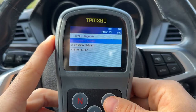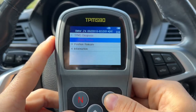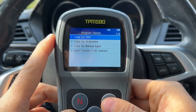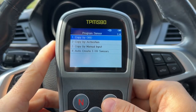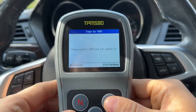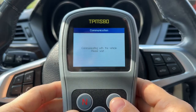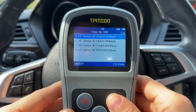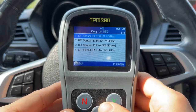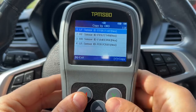What happens if your sensors have died and you cannot read them with the scanner — because the battery is completely dead or they got destroyed? What you can do is go to Program Sensors and copy by OBD. This will go into the module responsible for TPMS sensors and get the previously stored sensor information. With the ignition turned on, the scanner will scan the car and get all of the sensor IDs that were previously stored — basically the same as going to each wheel and scanning, but it does it automatically.